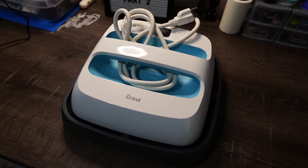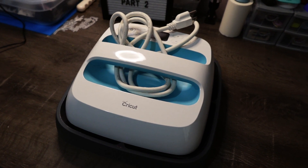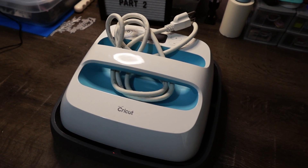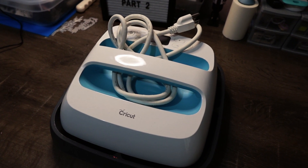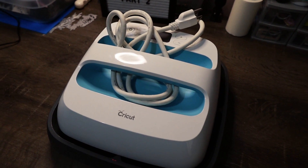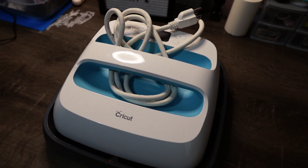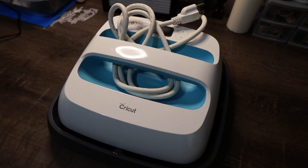My next craft room essential is my Cricut Mini Press. I got this one on sale for $99 and it's fairly small but nice for smaller projects, just like the Cricut Joy. I only use it when I'm doing a small project and don't want to pull out my big heat press. It's something good if you want to start out and don't want to invest in something expensive — this could be a way to go.